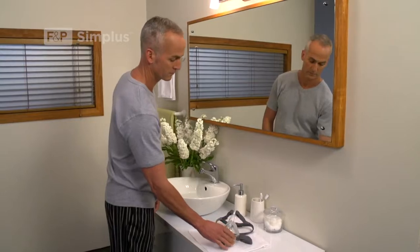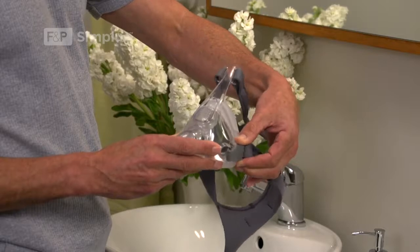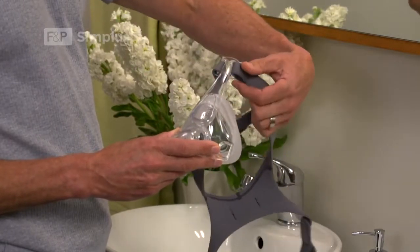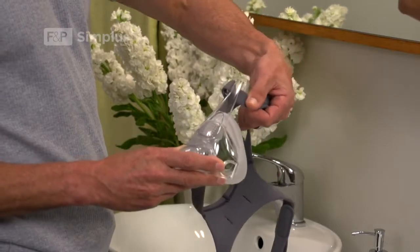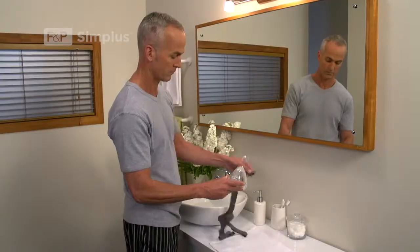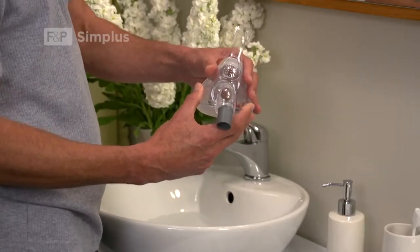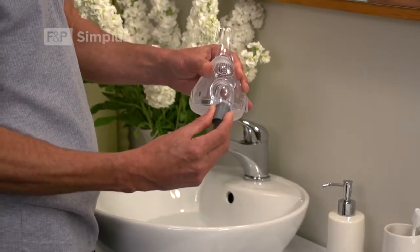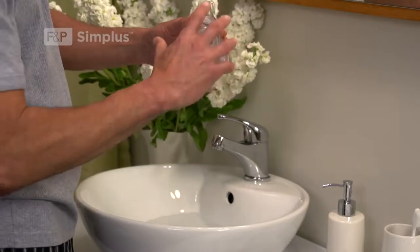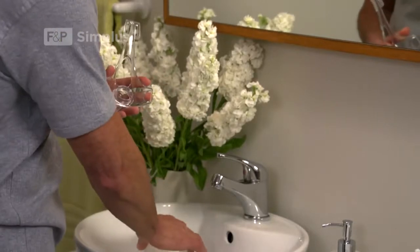To prepare for washing, unhook the headgear clips from the mask frame. Slide the forehead straps downwards from the top of the mask frame. Remove the swivel from the elbow. Do not remove the ball and socket elbow from the mask frame. Remove the roll fit seal attachment from the easy frame.